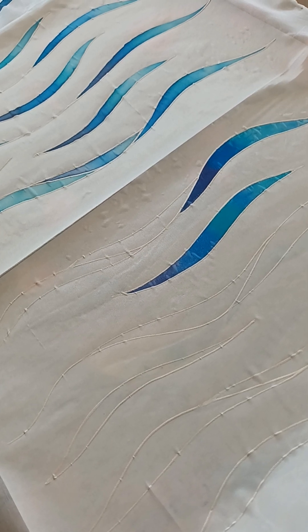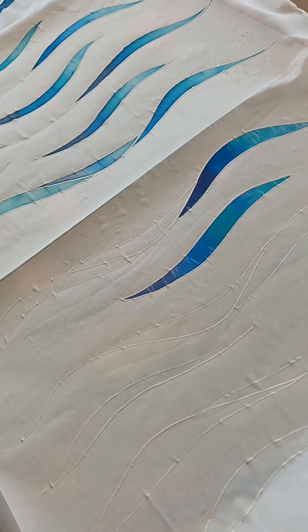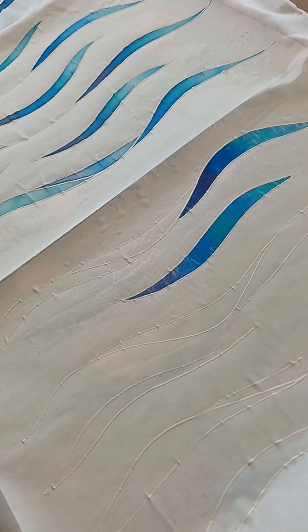So what I'll do is show you the finished product hopefully later on today so you can see what it looks like. Thanks, bye.